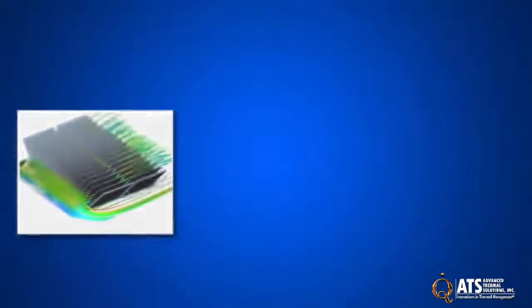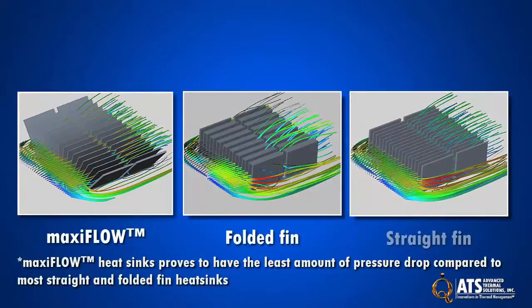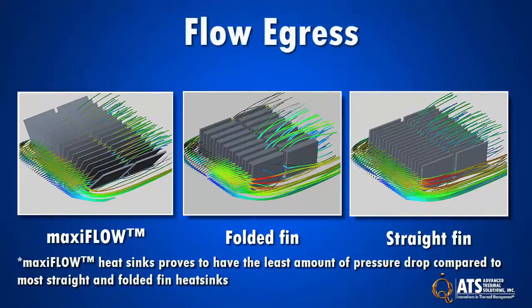ATS's MaxiFlow heat sink architecture has undergone extensive analytical and experimental testing. That testing has shown that MaxiFlow heat sinks exhibit the least amount of flow egress and pressure drop compared to straight and folded fin heat sinks.